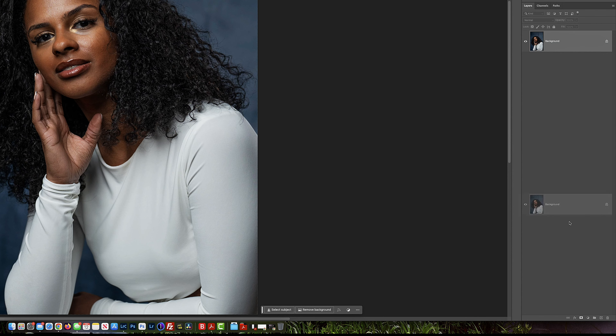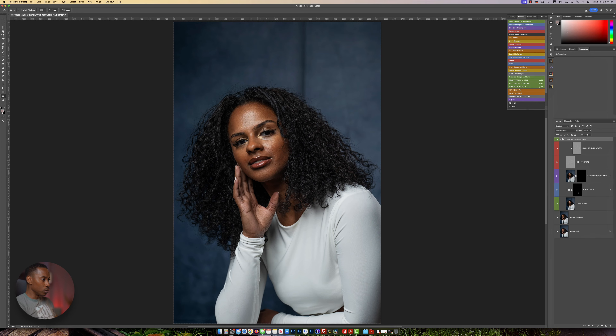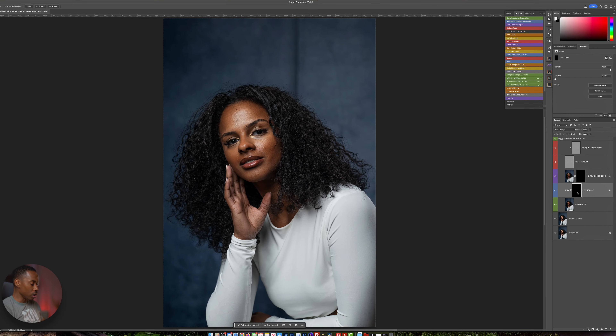All I'm going to do here is duplicate my layer by dragging it down. And once I've done that, I'm going to select the portrait retouch right here. Wait for it to do its thing. I'm going to expand the folder. Once I've expanded the folder, you will see on the mask area where it says 'paint here.' I'm going to select that.